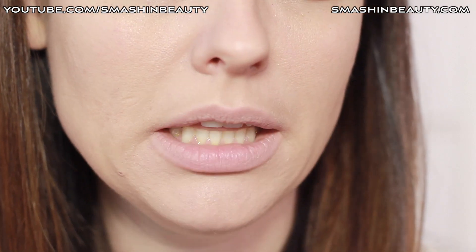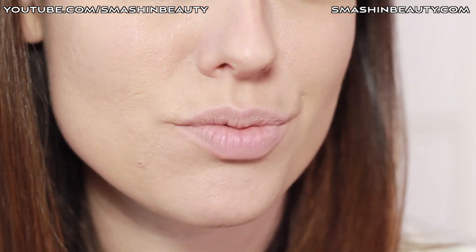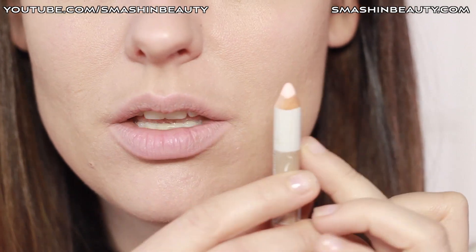The lip pencil I'm going to be using — because this is the lightest one and I think it's soft enough for the lips — is the Sigma highlighting pencil.